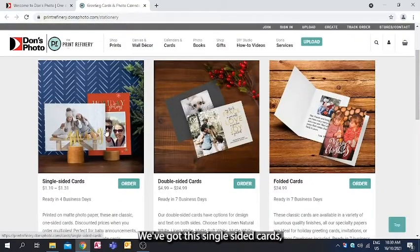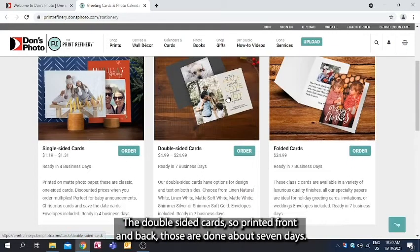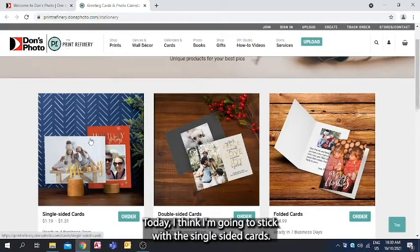We've got the single-sided cards which can be done in about four business days. The double-sided cards, printed front and back, are done in about seven days. There are also folded greeting cards which are typically done in about seven business days. Today I'm going to stick with the single-sided cards.